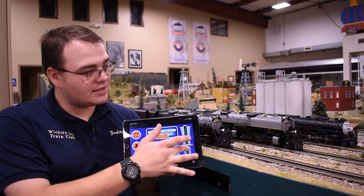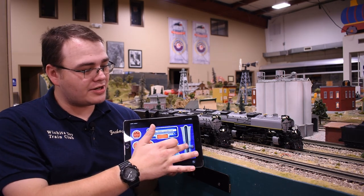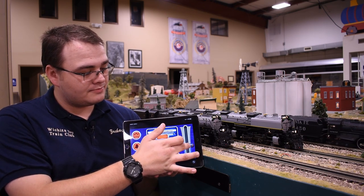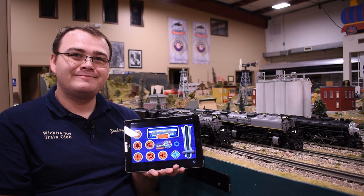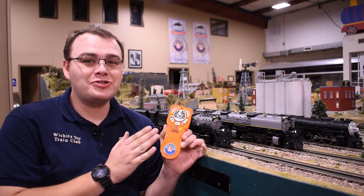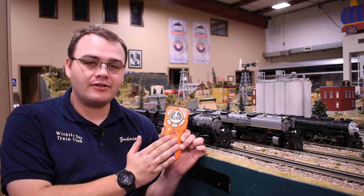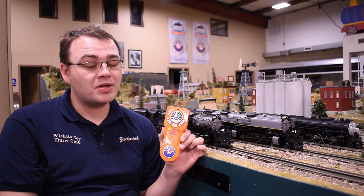Moving forward, I can go ahead and bring that Santa Fe Hudson forward — and as you can see, this is all with the app, which we could not actually do earlier. Some really cool innovation from Lionel. Do keep in mind that while you are running an RF engine with the app, you do have to leave the remote on, because we're piggybacking off of it. Our app is talking to the universal remote, and the remote is telling the Lion Chief Plus engine what to do.